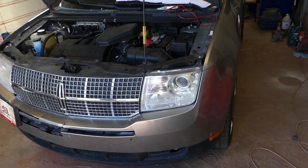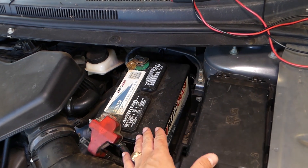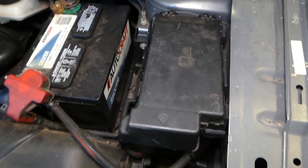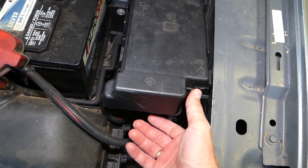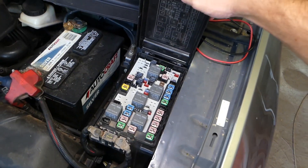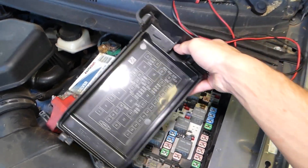First, you will need to open the hood of your Lincoln MKX. Next to your car battery you have a fuse box — this one right here — and you need to open it. You have one clip here that you need to press backwards, and you need to lift it up at the same time. Now you can pull the cover all the way out by twisting it a little bit, and later you're going to install it the same way.